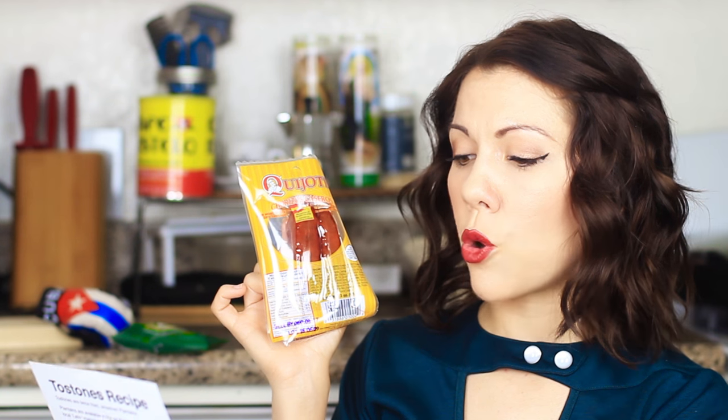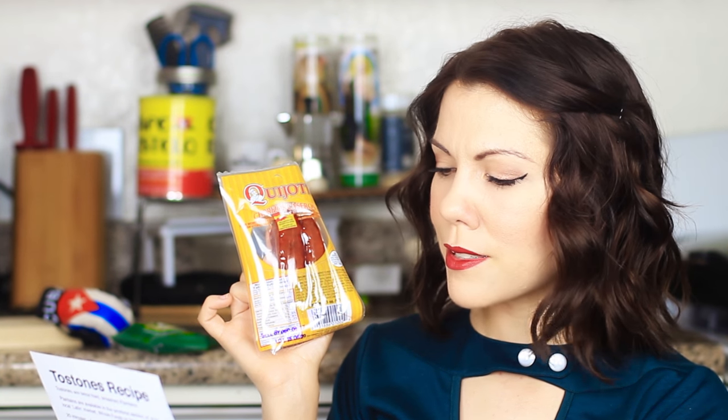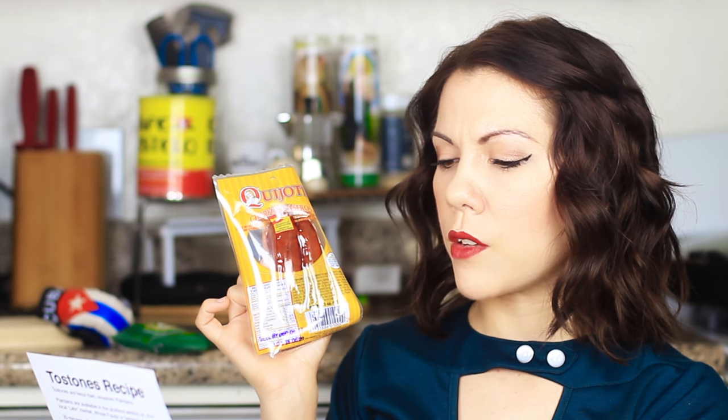Quijote chorizos caseros. So this handy dandy little papelito says Spanish sausage is a great ingredient for frijoles colorados, which is brown beans. It tastes amazing when grilled with olive oil and onions. Ay Dios mio, I just want to stop filming so I can eat.